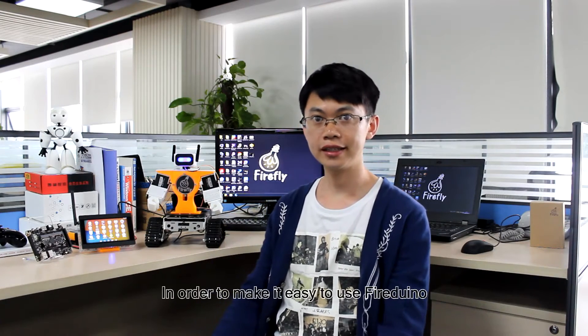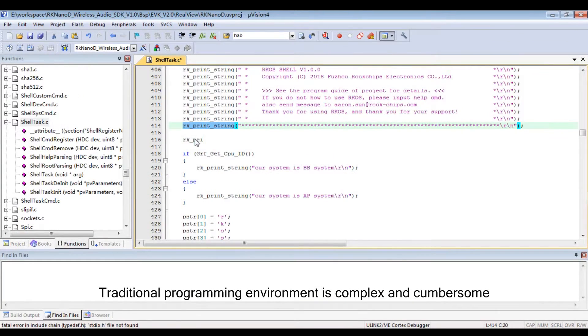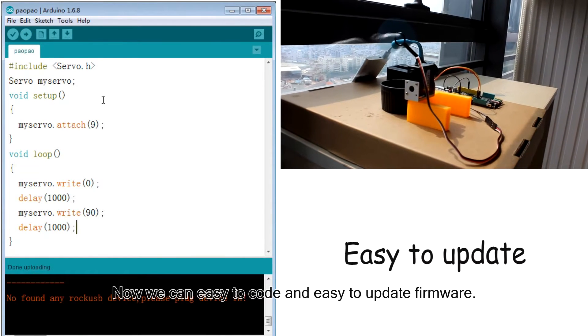FireDialo is a feature-rich MCU development board. In order to make it easy to use, we built a programming environment. The traditional programming environment is complex, so we made FireDialo support the AdiDialo IDE. Now you can easily code and easily update the framework.